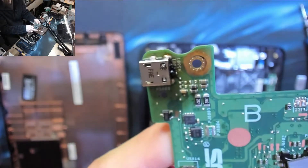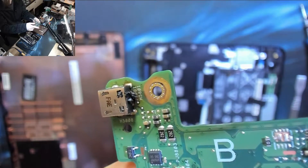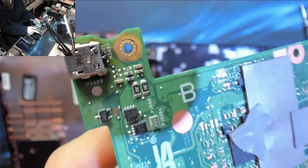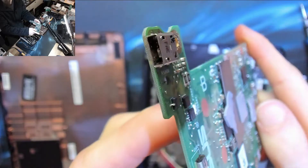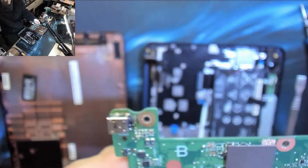So as you can see this thing is all thumped up. We've had a hard short circuit at some point and it's just melted the inside of the jack. So this has got to come off. Then we'll clean up the board, stick a new jack on, and it should be absolutely fine.